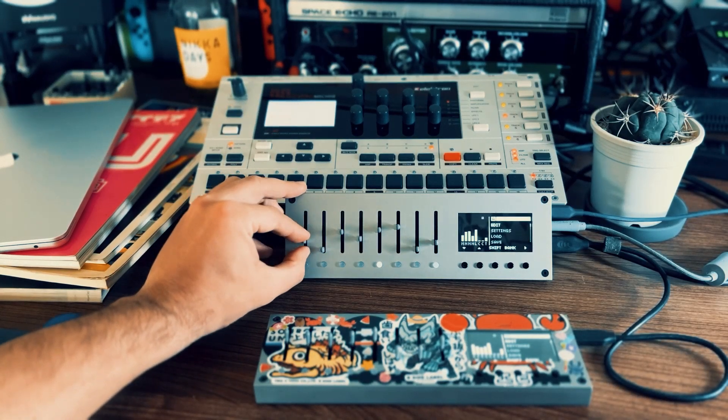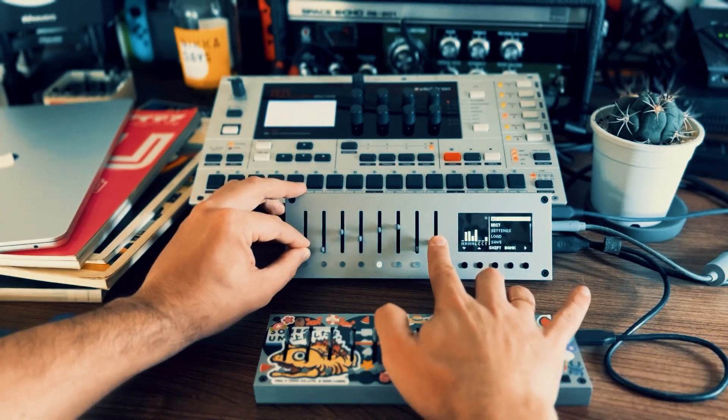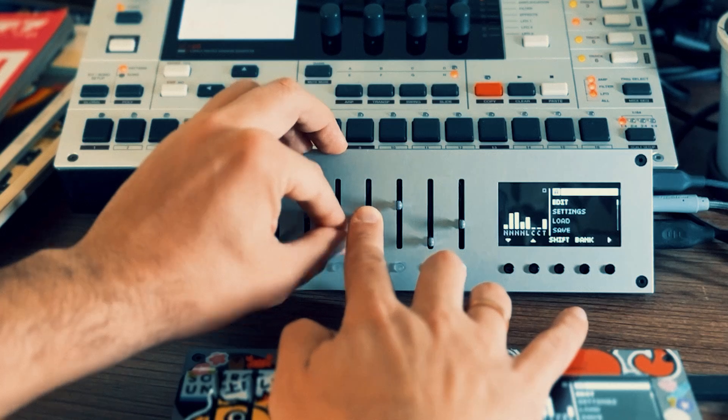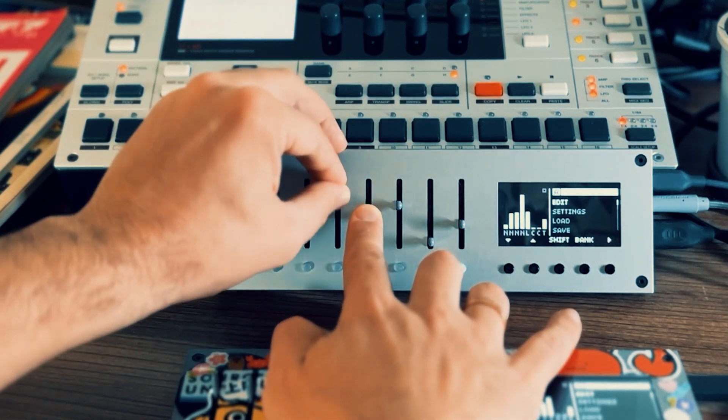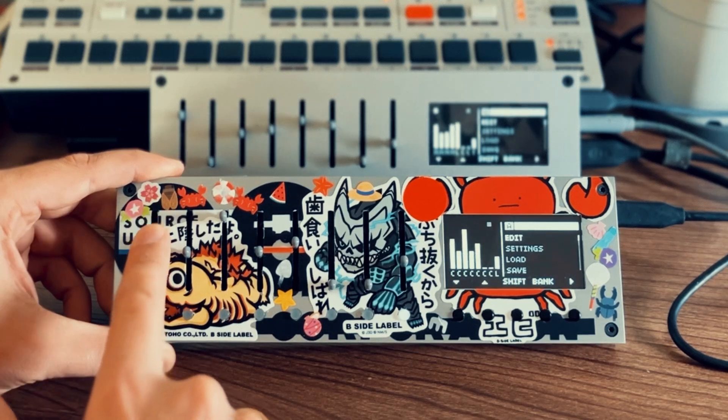Hey, it's Sasha from Lightref, checking in from Ichikawa, Japan. We just released firmware version 1.2.0, and one of the new features lets you assign any Monolith slider to an external MIDI controller. In this video, we're using two Monoliths. The one with stickers is sending MIDI as an external controller to the second Monolith, which is hooked up to a Mono Machine.